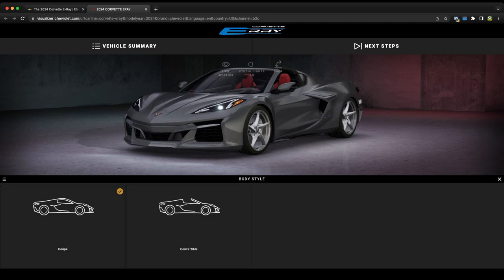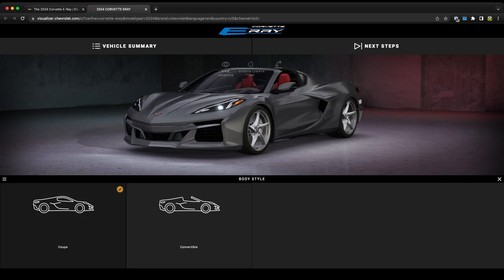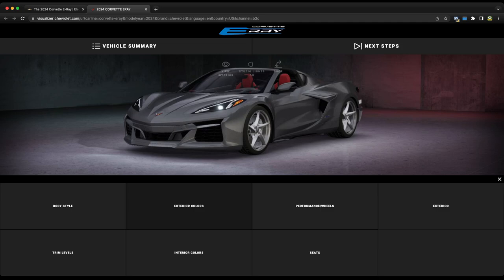You can obviously choose between coupe or convertible, but we're going to keep the coupe option for my particular build. Moving on, we're going to go to exterior colors.